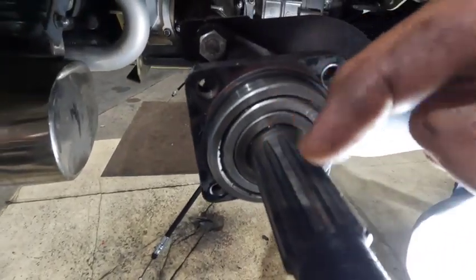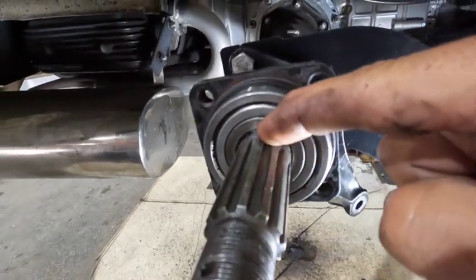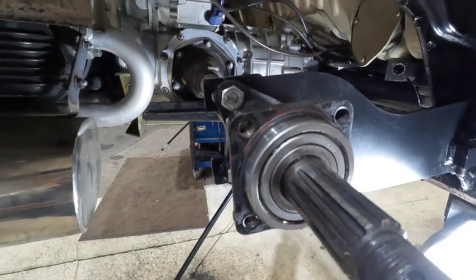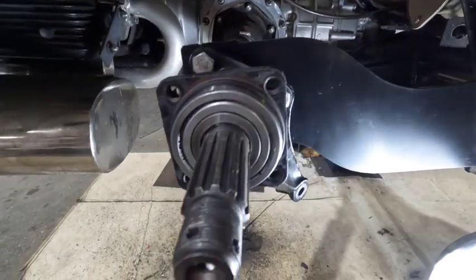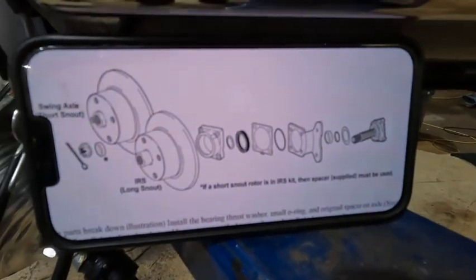Make sure you clean out your splines. You want to get everything out of this area - I can still see a little bit in that crack there. We want as clean as possible so it has the best mating surface for the new o-rings and seals. So this is the order that we're going to install everything.